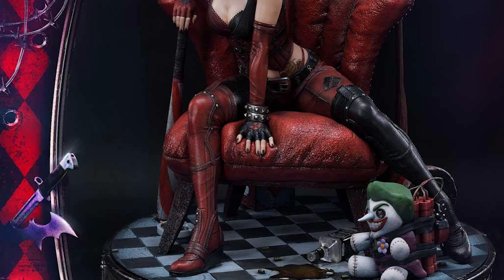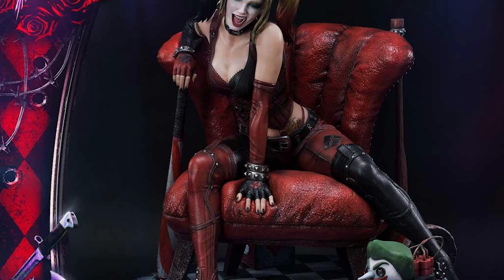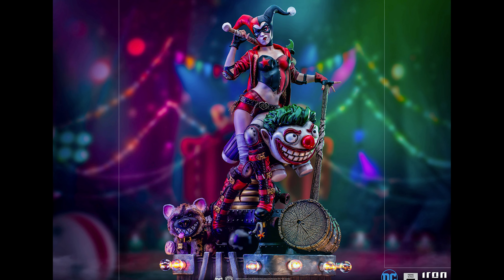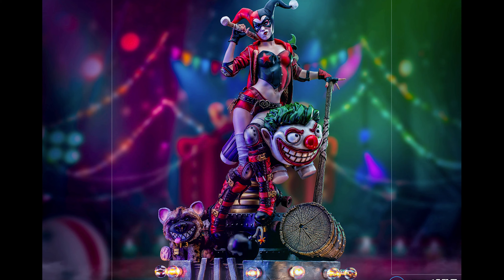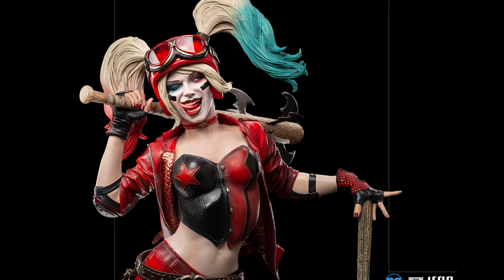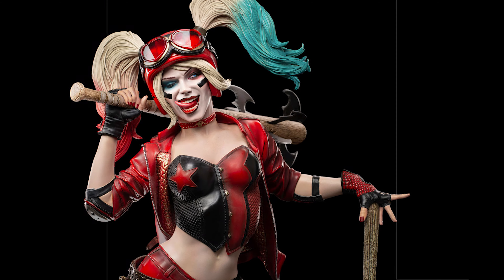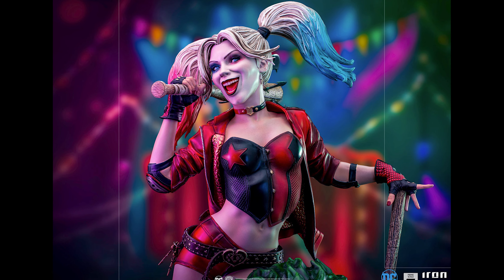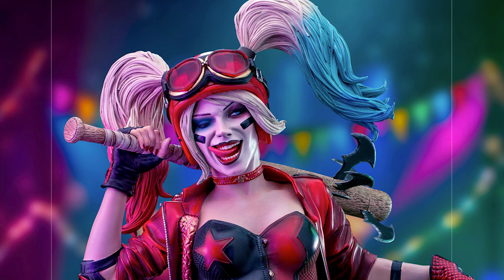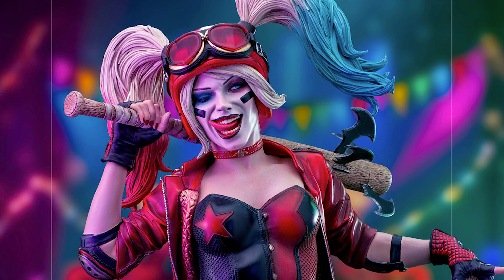Right now for my money I would still go with the Prime One Harley Quinn on throne over this one and over any of the other Harley Quinns out there. They're priced about the same, with the Prime One being just slightly more expensive — unless you choose the DX version, which is about a hundred dollars more — but that one is at least very unique compared to other Harley Quinn pieces. But that's just my opinion — what's yours? Let's talk about it.